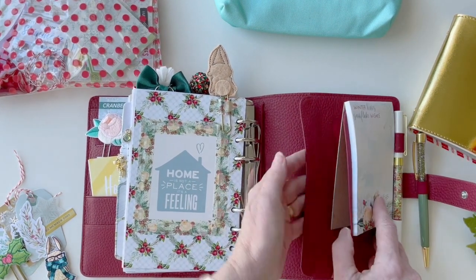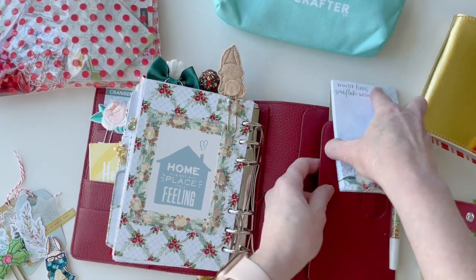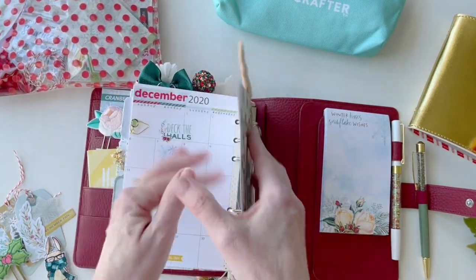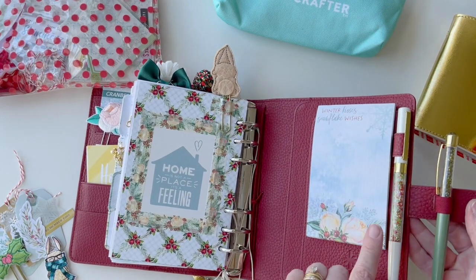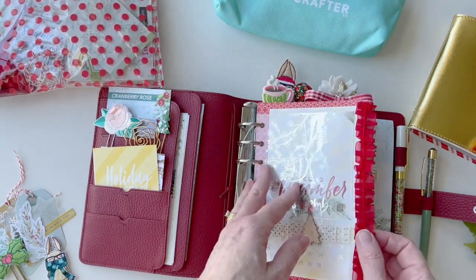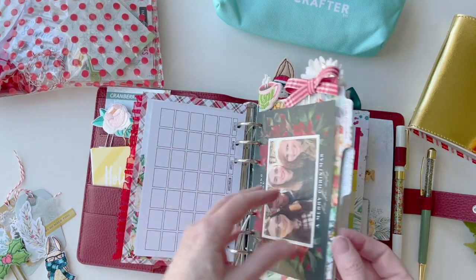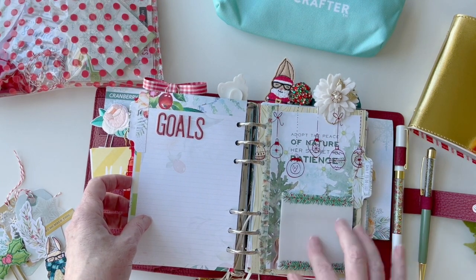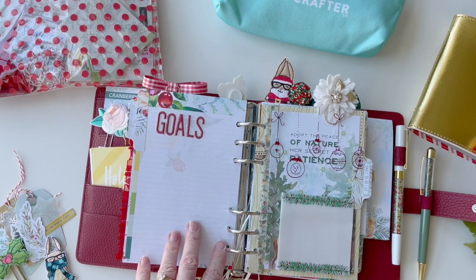The back of the planner also has two pockets. I love how easily things fit in there — I always like to tuck things in the back. I tape in my decorative items so I don't lose them. There's a place for two pens, and I think I'm going to switch one out for a micro perm pen so I can write on vellum — gel pens smear and ball points skip on vellum, but the micro perm writes on it just fine. I just need to locate one from my pile.